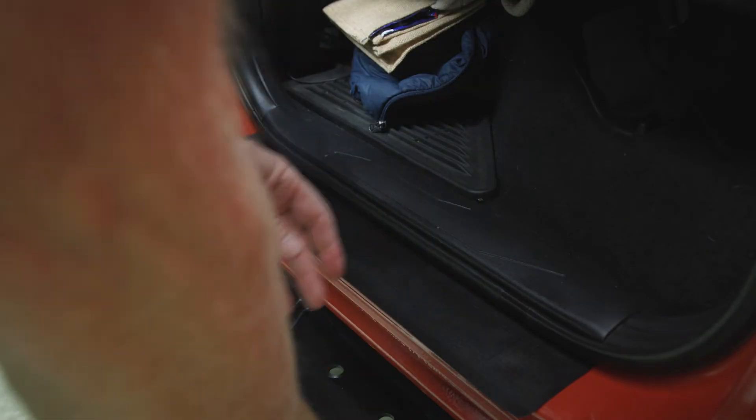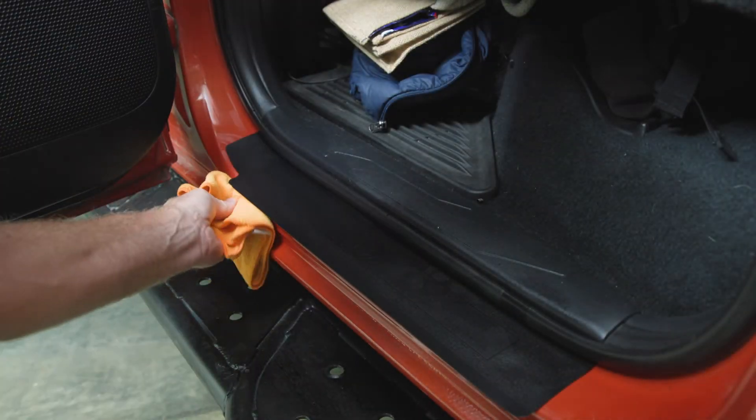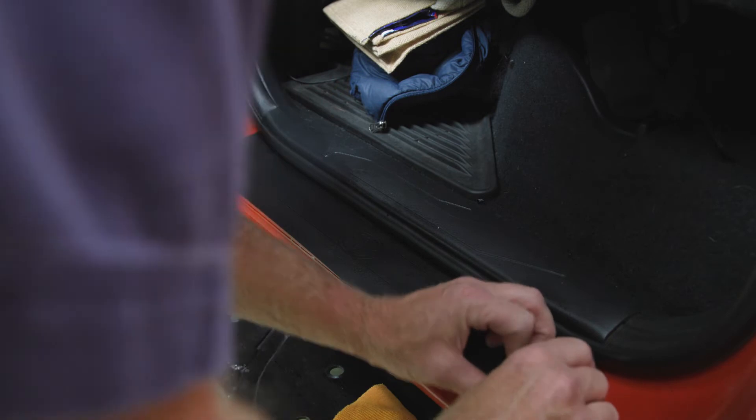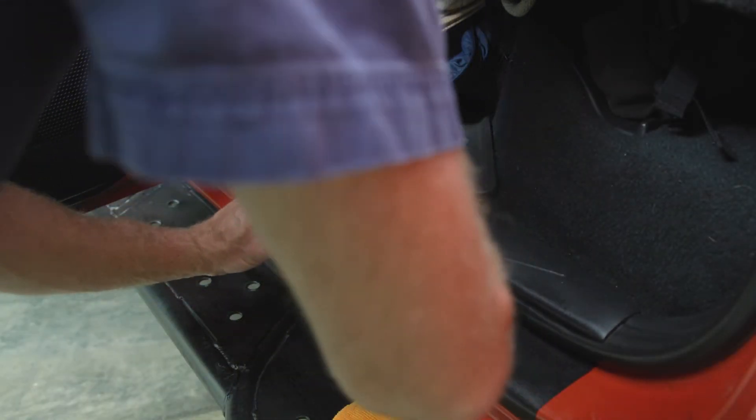Air bubbles. I'm a little worried about the dents on this one — whether or not I can get it pressed in there good enough to seal. But it looks like it did it there. Just keep working it and get the bubbles and water out.